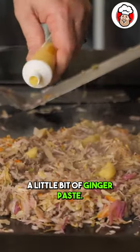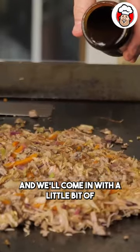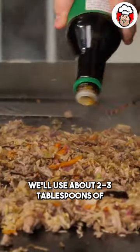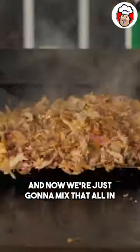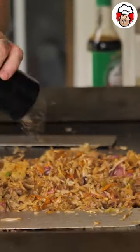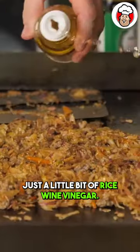I'm going to add a little bit of butter, a little bit of ginger paste, a little bit of garlic — a couple cloves — and we'll come in with a little bit of hoisin sauce. We're going to use about two to three tablespoons of low sodium soy sauce, and now we're just going to mix that all in. Just a little bit of salt, some fresh black pepper, and a little bit of rice wine vinegar.